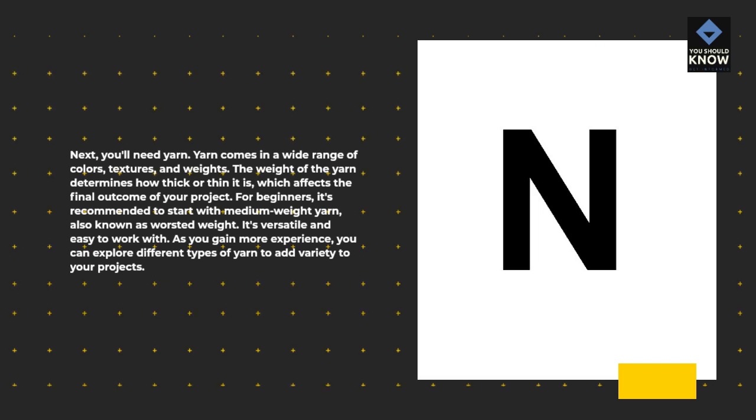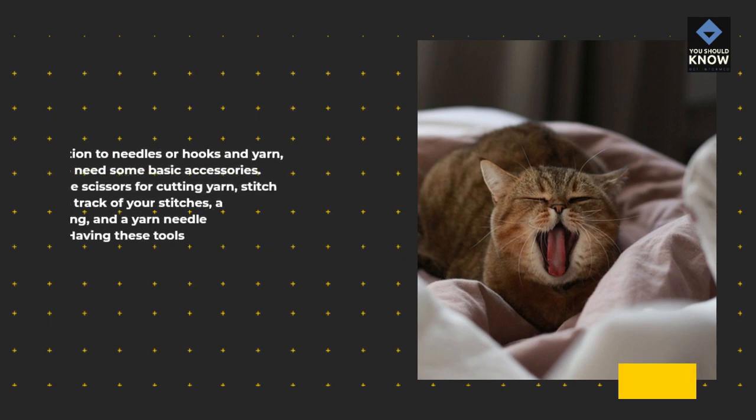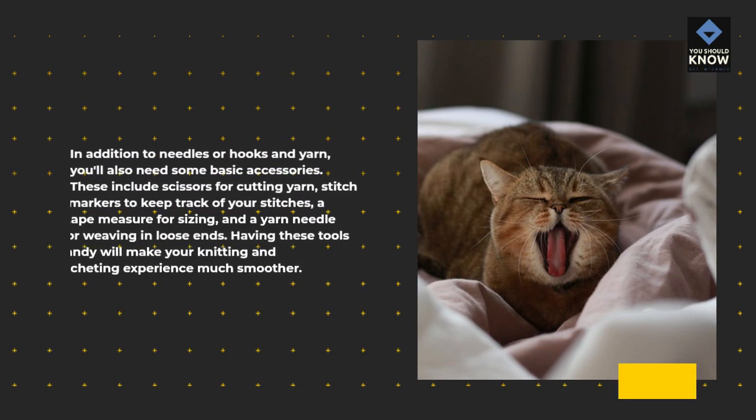As you gain more experience, you can explore different types of yarn to add variety to your projects. In addition to needles or hooks and yarn, you'll also need some basic accessories: scissors for cutting yarn, stitch markers to keep track of your stitches, a tape measure for sizing, and a yarn needle for weaving in loose ends. Having these tools handy will make your knitting and crocheting experience much smoother.